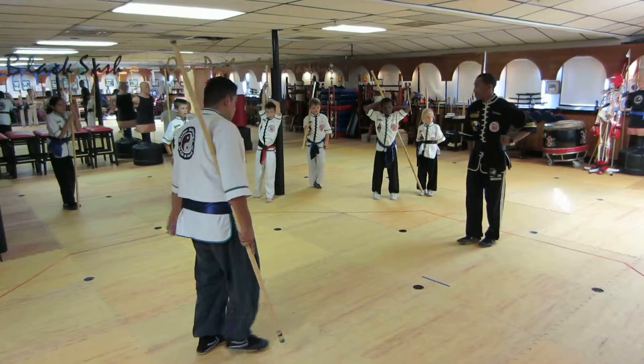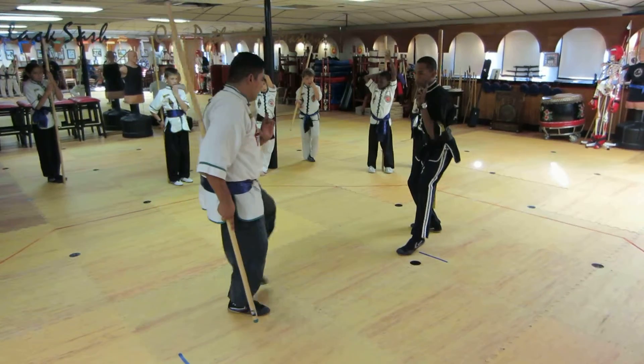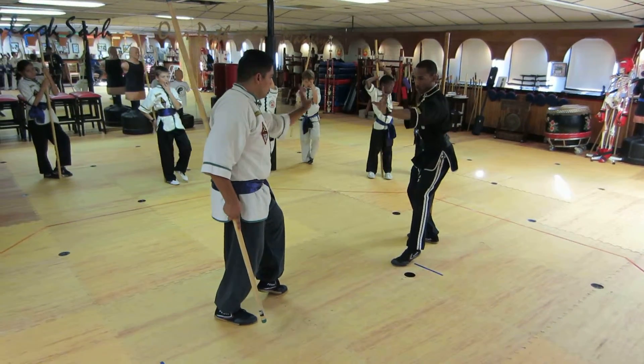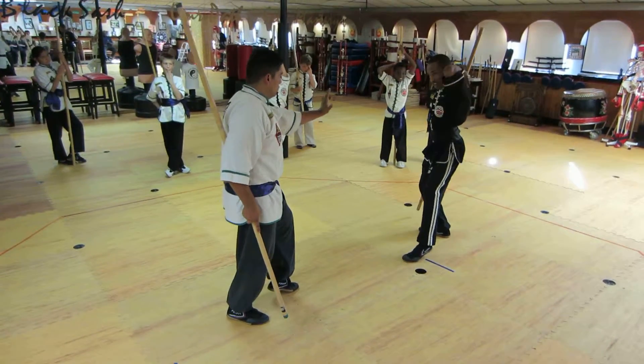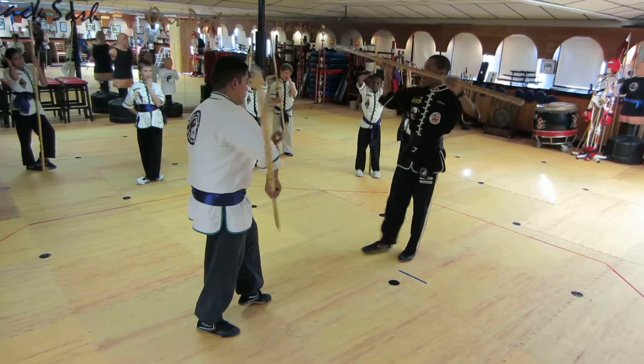So the bow starts the same — push, two, three, dragon leaf, receive, and then crane.